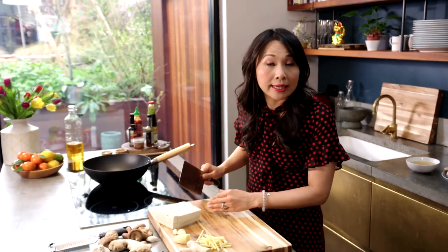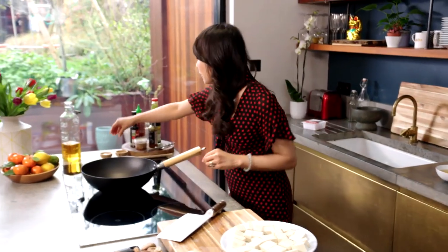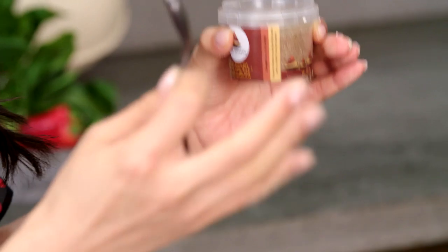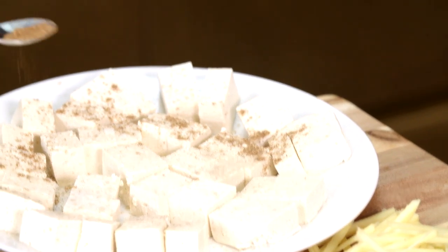Just make sure they're the same size so they're going to cook at the same time in the wok. I'm going to sprinkle with a little bit of sea salt, some ground white pepper, and we're going to go in with Chinese five spice. Now these spices encapsulate the sweet, salty, bitter, aromatic flavours of Chinese cooking, and we're just going to sprinkle it over.